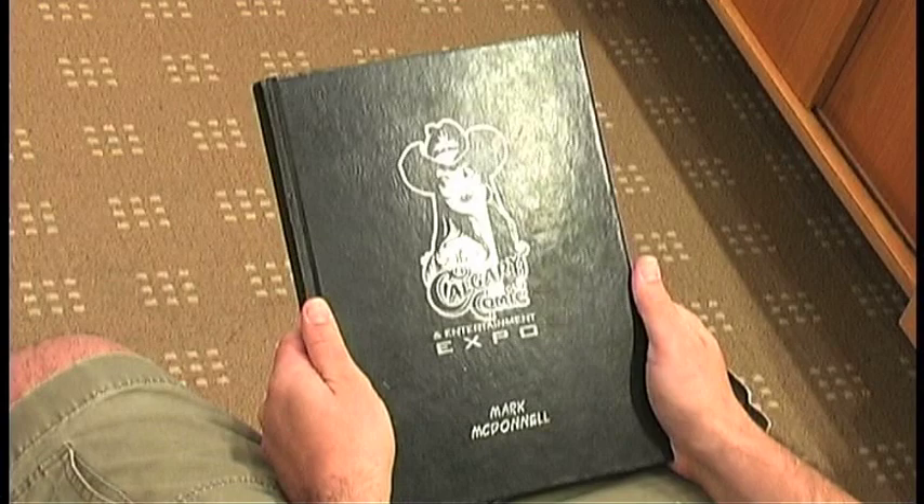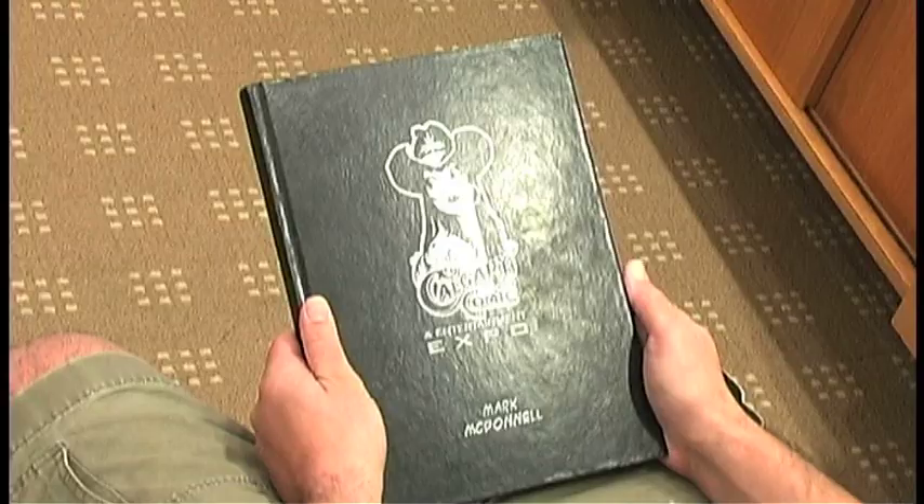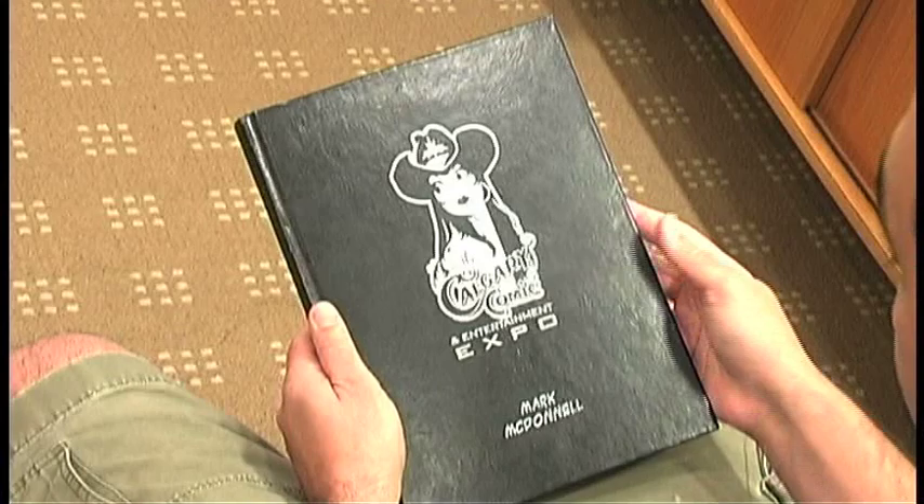This is sketchbook 03. There have been two postings before this and I'll continue to make more. This was a sketchbook that was given to me at the Calgary Expo as I was attending the convention there.